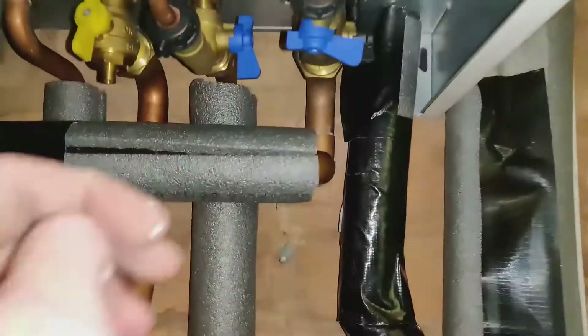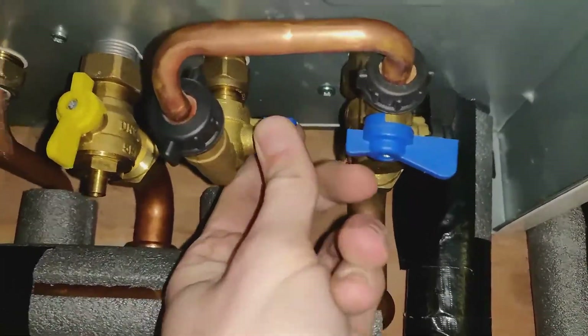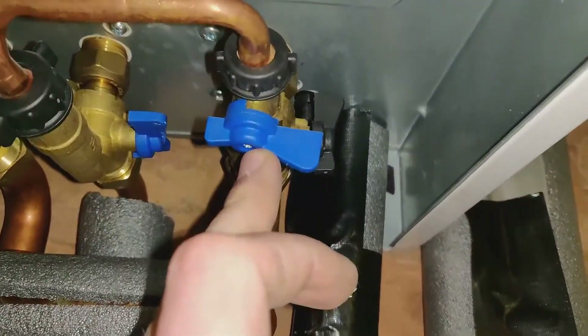So to top this up, we get underneath the boiler. You turn the cold side — this is part of the cold pipework — towards you and up, which diverts the water into this part here, which will then be ready to fill up the heating system.